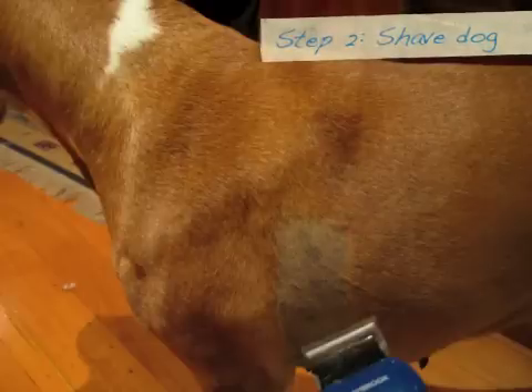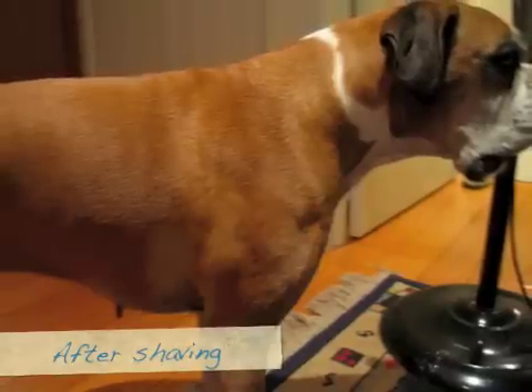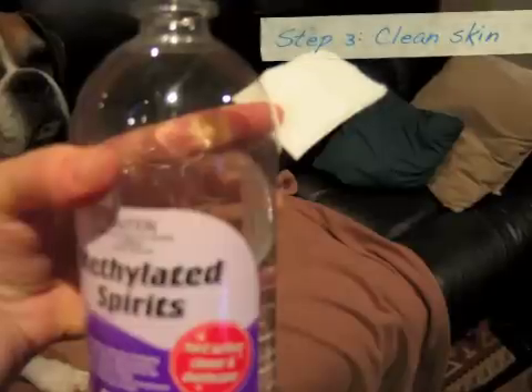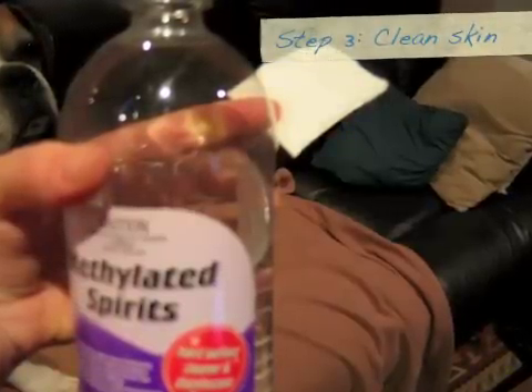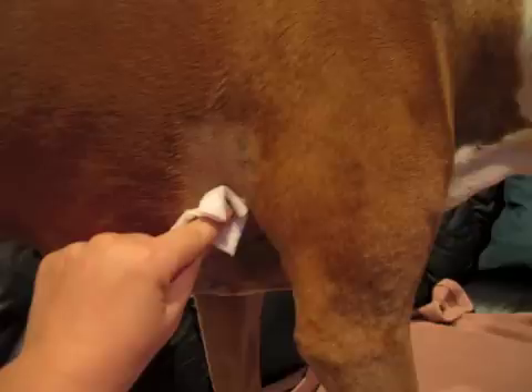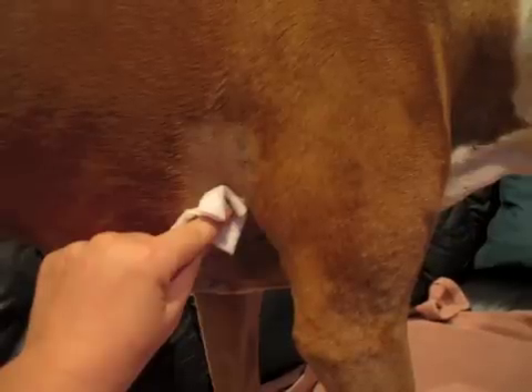Make sure the dog is shaved if you're going to go with the shaving option — just strips to make room for the electrodes. Make sure they're in good contact with the skin. You need to make sure that the skin is really clean and that means getting rid of the natural oils from the dog's skin. I use methylated spirits in a cotton pad and it seems to lift off any grease from the skin quite well.